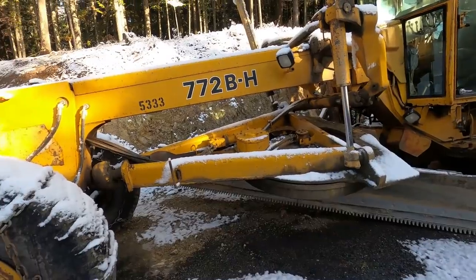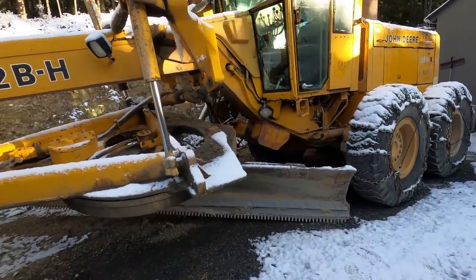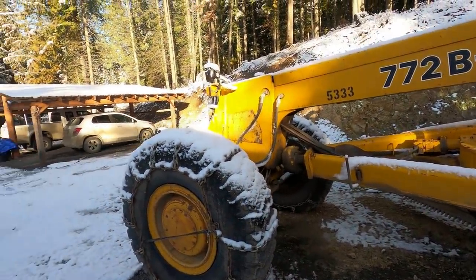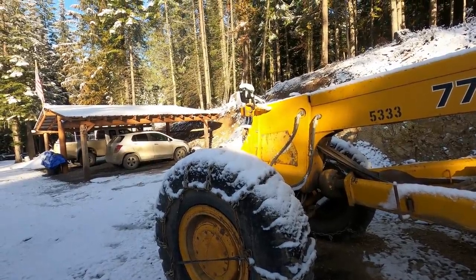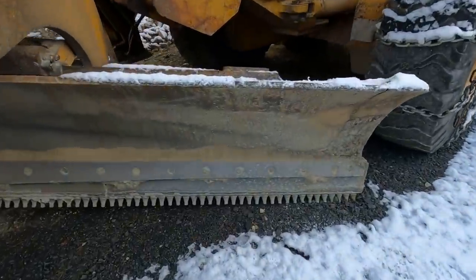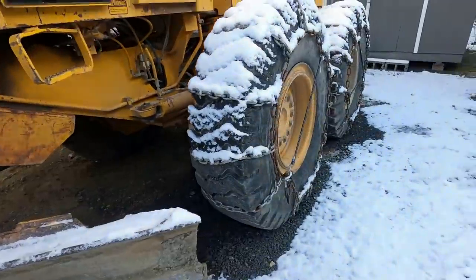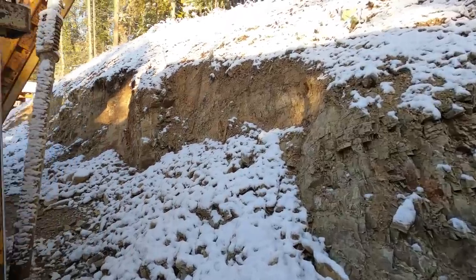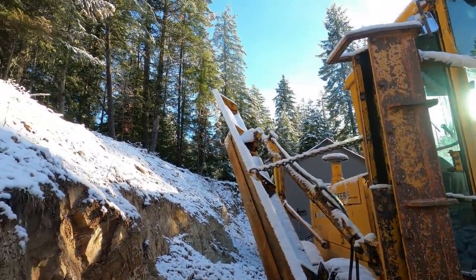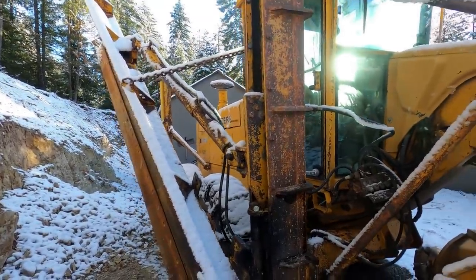I've got my John Deere 772 BH — it's an older one but it doesn't leak any oils or anything, it's in good shape. It's got six-wheel drive, got the fronts chained up, still waiting on my snow plow — it's getting some work done on it and then I'll have a plow on it, it's a 14-foot. Got my ice bits — these are one style ice bits that you put on for cutting the ice on the roads. Then of course got the rear tires all chained up and I've got my wing, though I won't need that today.